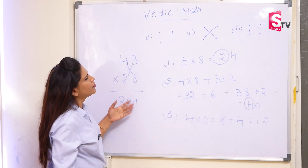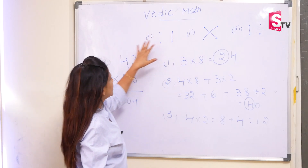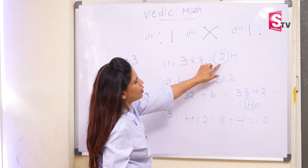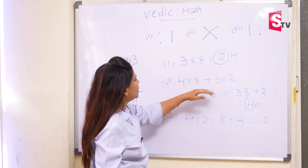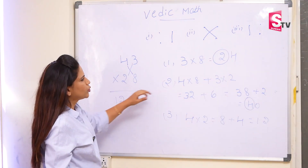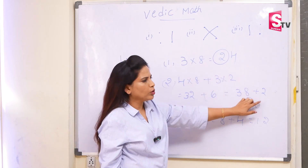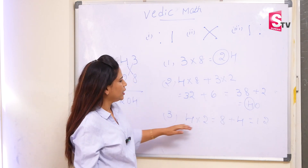So I will explain this sum once again. First we draw the patterns. The first step is 3 into 8, according to the pattern. That is 24. Whenever we get 2 digits, we are carrying forward to the next step. In the next step, we have 4 into 8 and 3 into 2. So 4 into 8 is 32 and 3 into 2 is 6. That will become 38. The carry forward number we add here, so it will become 40. Again we got 2 digits, so the first digit we will carry forward to the next step.